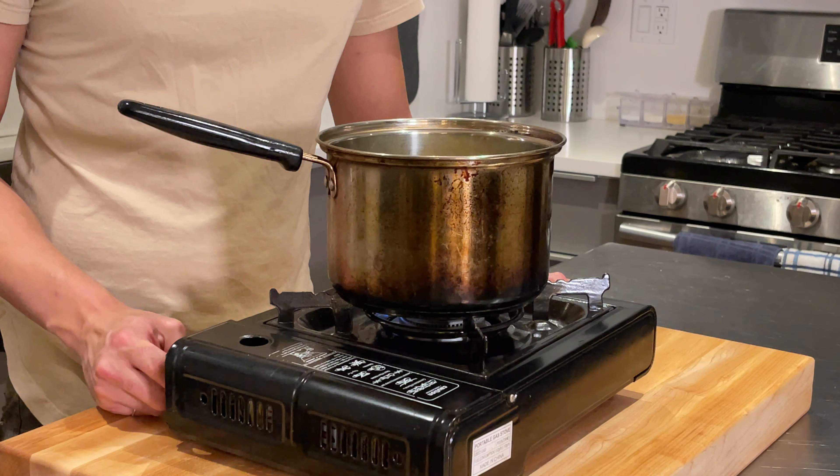It's about 20 minutes, so we're going to flip the sheet around for even baking. They smell so good. Taking the cheese puffs out of the oven — they smell really good and I'm super excited to try one.